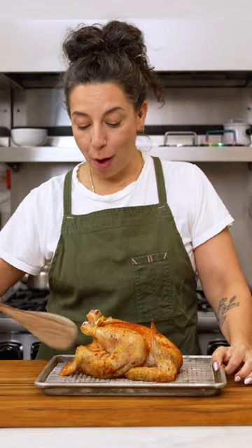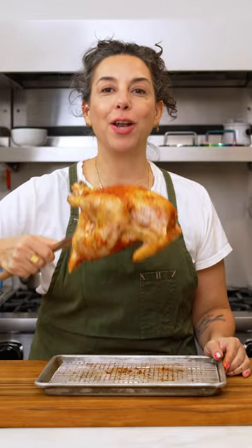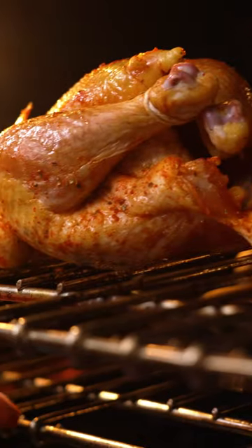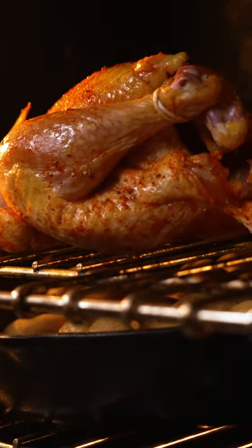If you don't have a roasting rack, you're in luck because neither do I. We're going to take this chicken right here and put it directly on the oven rack. It is going to sit there, it is going to render, it is going to drop beautiful chicken juices like a chickeny waterfall all over whatever you put underneath it.